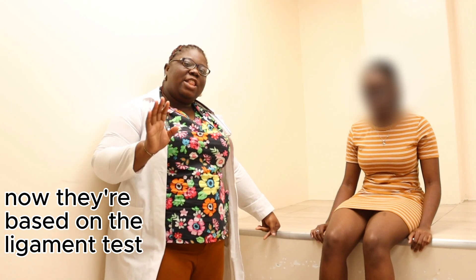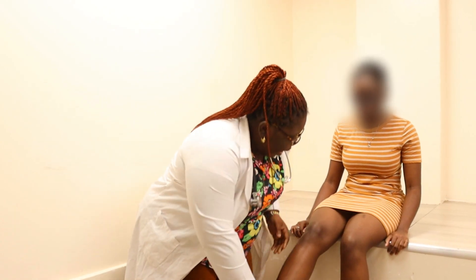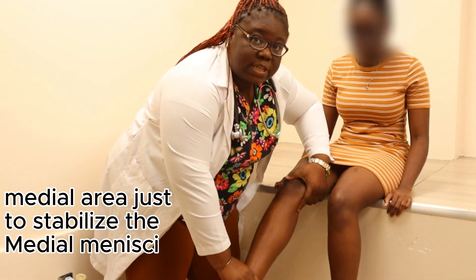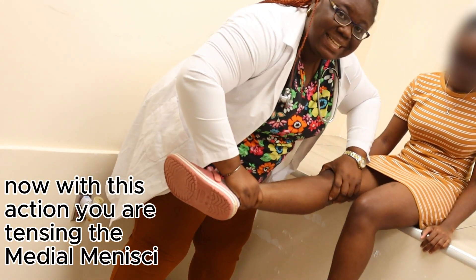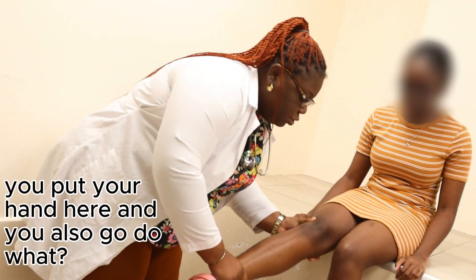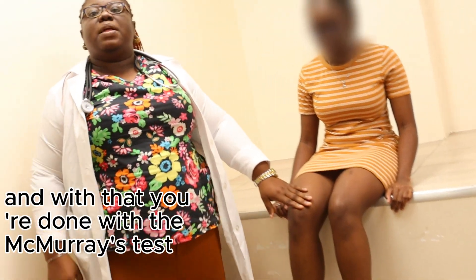Special manoeuvres begin with the meniscal test — the McMurray test. For the medial meniscus, place your hand on the medial area to stabilize it, grip the ankle, and rotate — this tenses the medial meniscus. For the lateral meniscus, place your hand on the lateral side and rotate the opposite way, tensing the lateral meniscus. That completes the McMurray test.